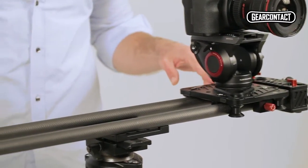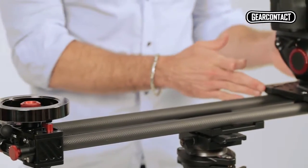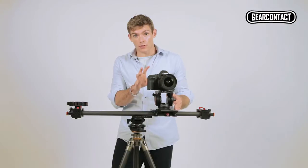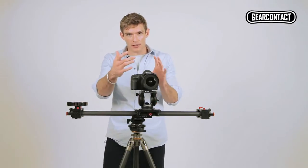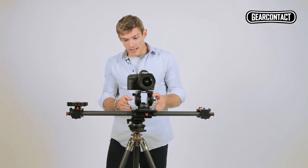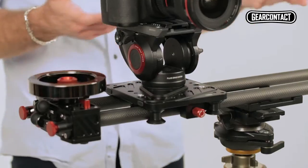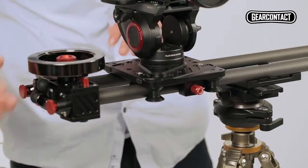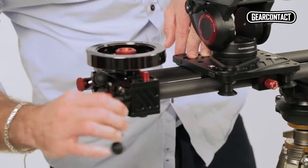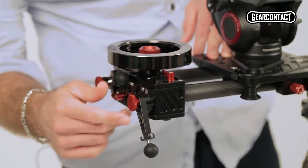The great thing about this is you can add an additional counterweight. What that will do is allow larger cameras to use the same feature as well as macro lenses, so you can get the same effect over a short distance — a nice smooth track. It does come with legs already attached, so you can just mount it anywhere. Another convenience feature.